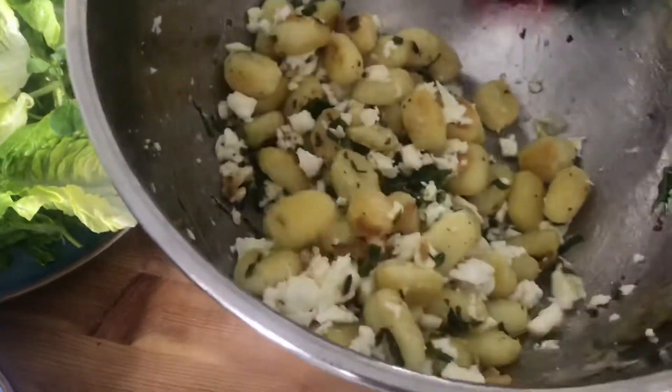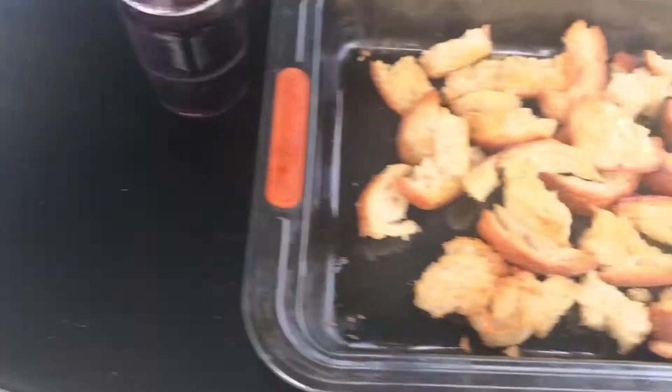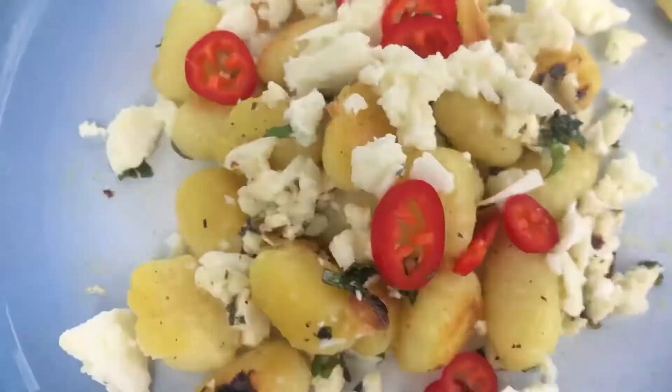When that's all mixed up, we're going to start plating it up. Voila! We're done. Looks really good, can't wait to taste it. We've got our oil coming to a boil for the bread. I think it's crunchy — let's see if it's done. It's really good!